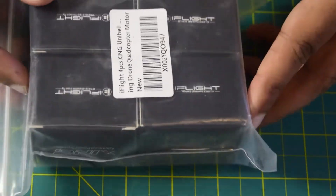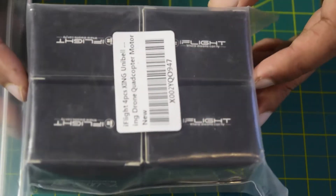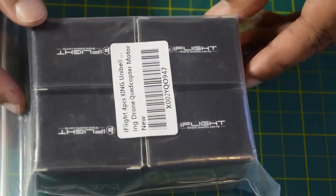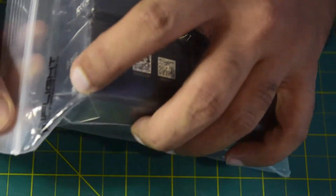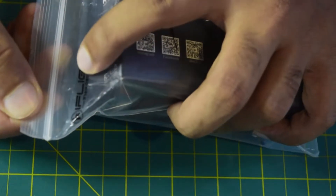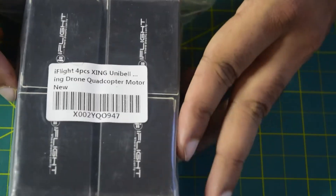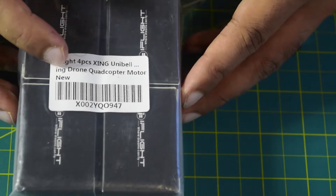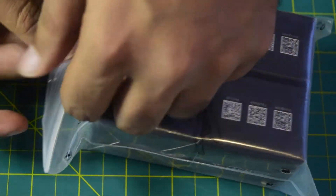Whenever you purchase this iFlight 2207 1800kV Zinc Unibell motor, it comes in this transparent packaging with iFlight branding on top. There is also branding on the packaging itself — this is made by iFlight. On the back you have a barcode and labeling. Let's quickly open this and see the contents inside.